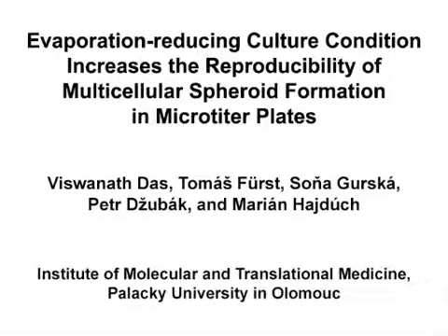The overall goal of this procedure is to improve the scalability and reproducibility of uniform spheroid formation using a liquid overlay technique in 384 well plates. The main advantage of this technique is that it reduces excessive medium evaporation from multiple plates, thereby improving the reproducibility of spheroid formation.